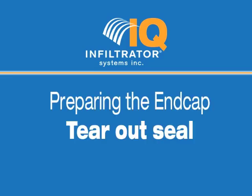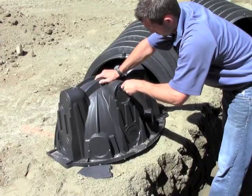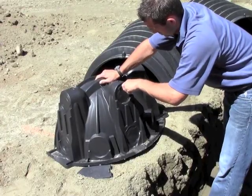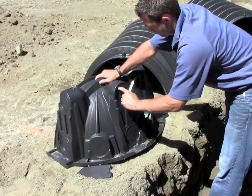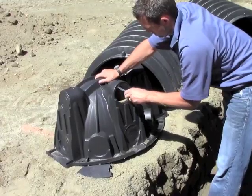Preparing the End Cap. With a screwdriver or utility knife, start the tear-out seal at the appropriate diameter for the inlet pipe. The seal allows for a tight fit for 3-inch, 4-inch SDR-35, and 4-inch Schedule 40 pipe. Pull the tab on the tear-out seal to create an opening on the end cap.